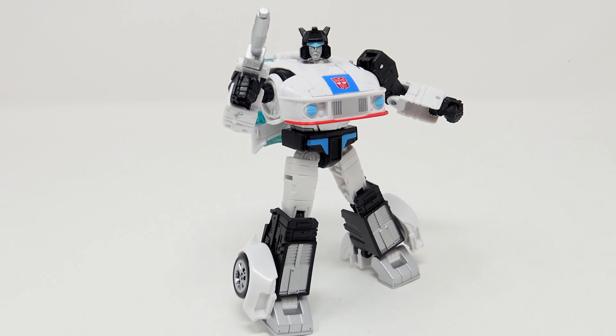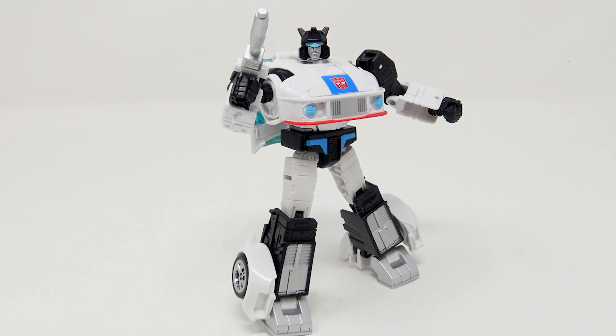Final thoughts on Jazz: looks fantastic, transforms well, looks like the G1 character. The Studio Series 86 line looks great. Everyone says they don't want G1 again, and if you don't, hey, that's fine — there's plenty of stuff out there. But for some of us, this is a really good G1 line that looks like the cartoon and doesn't cost an arm and a leg like a Masterpiece figure. Anyway, guys, I'm Jason the X — thank you for watching. Please like and subscribe, we've got a lot of stuff coming. Follow us on Instagram at Alternate Heads Podcast, and follow me on Instagram and Twitter at JasonDX. Until next time, catch you later.